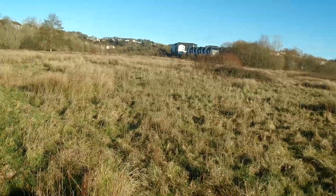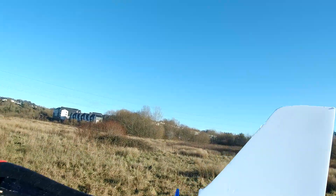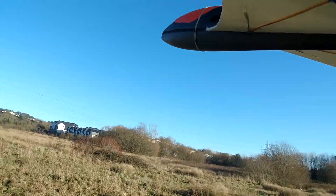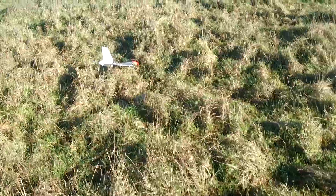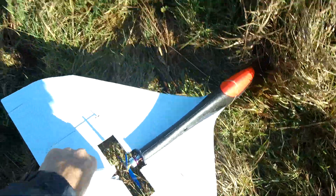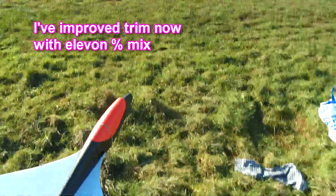I'm going to do a right-hand throw, throw high. My fingers are still rather close to that prop — that's the idea of the bit at the back, so you can throw it without getting your fingers in the way. Oh, straight into the ground. Definitely need some up trim, but the problem is up trim in Elevon mix, as I've just tried, doesn't actually work, which is a bit of a problem.